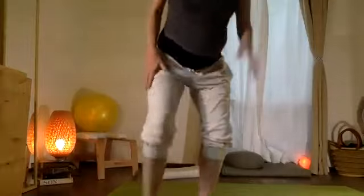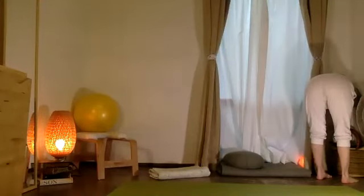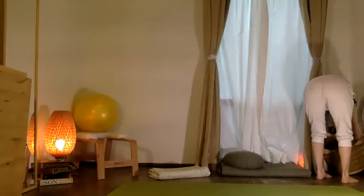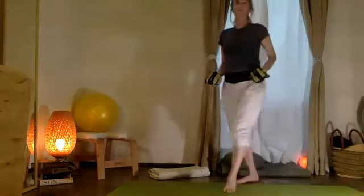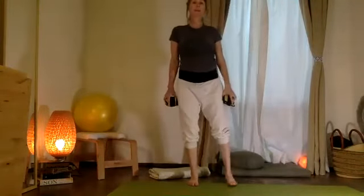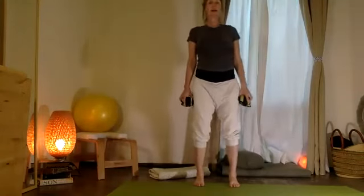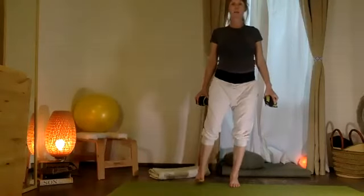Let's pick up our pesas — these pesas estaban escondidas, they were hidden. So here we go, inhale. Bring your two feet right underneath your shoulders. Gather your weight right and left — just feeling muscles in the legs waking up.